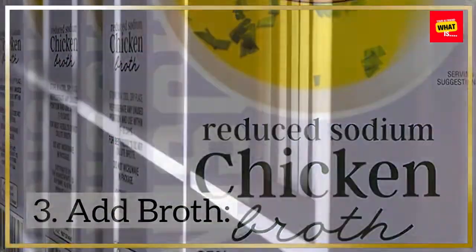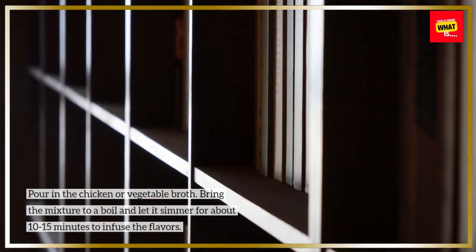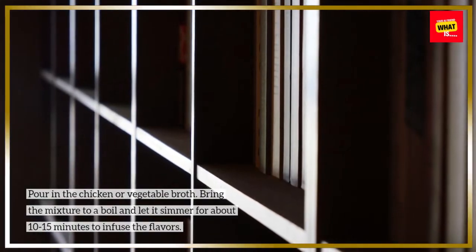Step 3: Add broth. Pour in the chicken or vegetable broth. Bring the mixture to a boil and let it simmer for about 10 to 15 minutes to infuse the flavors.